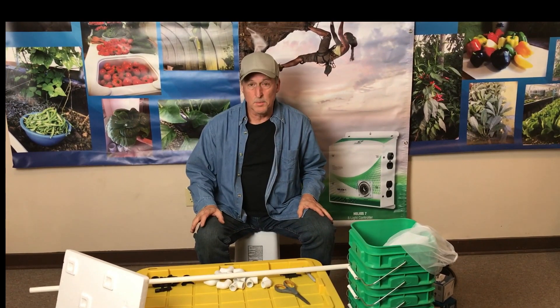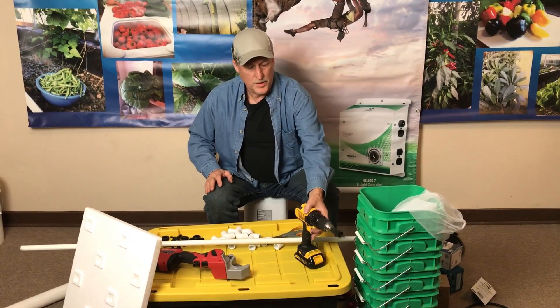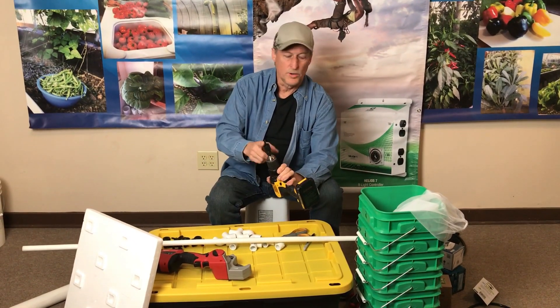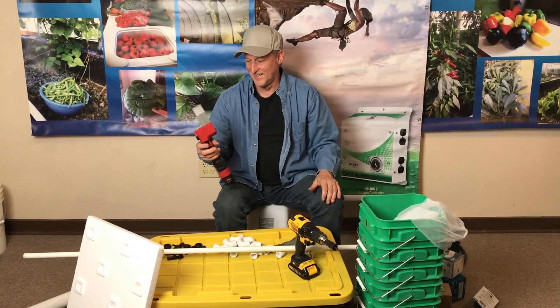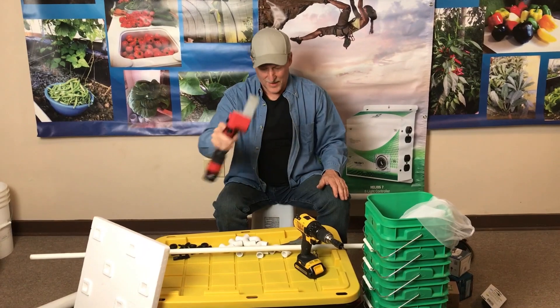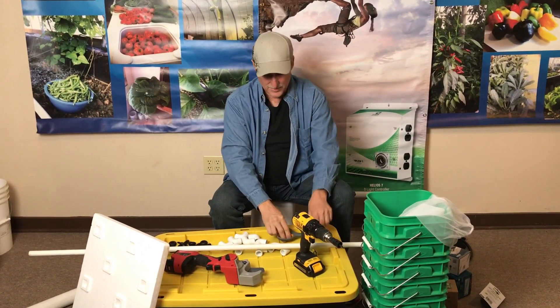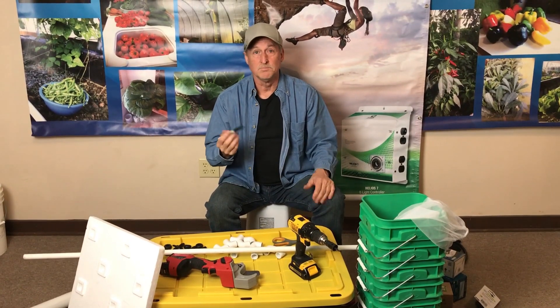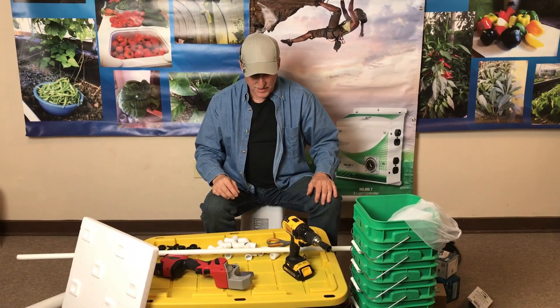All the fittings and everything are here, so that's really all you need to buy. The only tools you need for this project are: a drill with a one-inch hole saw, a PVC cutter - my favorite little tool - and scissors to cut the tubing. A marker if you want, though you can kind of wing it if you need to. That's it for tools.